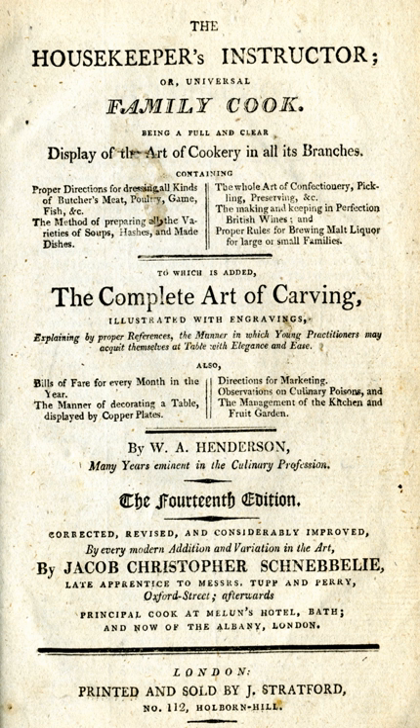Just in case this recursive illusion were not clear, the 'Explanation' caption below the image states that it shows 'a lady presenting her servant with the universal family cook who, diffident of her own knowledge, has recourse to that work for information.' There are no woodcuts integrated with the text, nor any illustrations of utensils or made dishes.